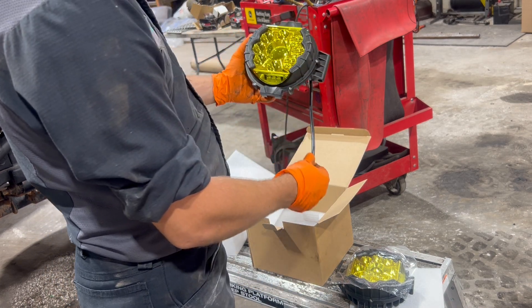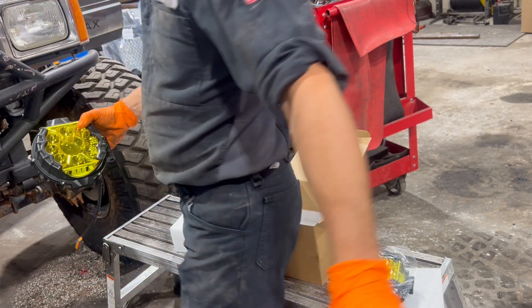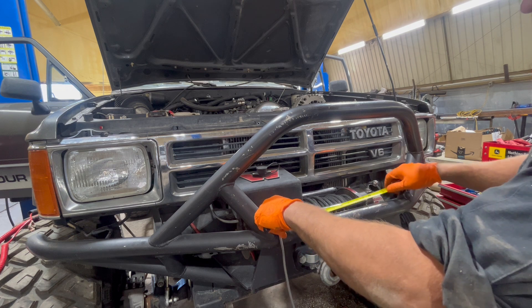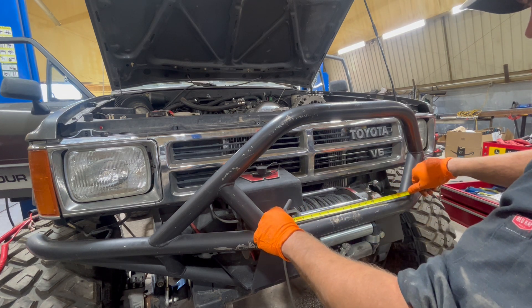I will mount these up. I'm measuring to mark where I'm going to weld my tabs on — 17 inches, half of that.